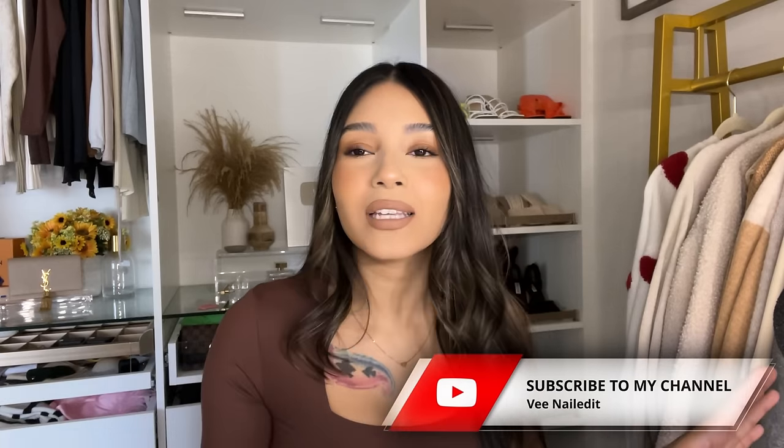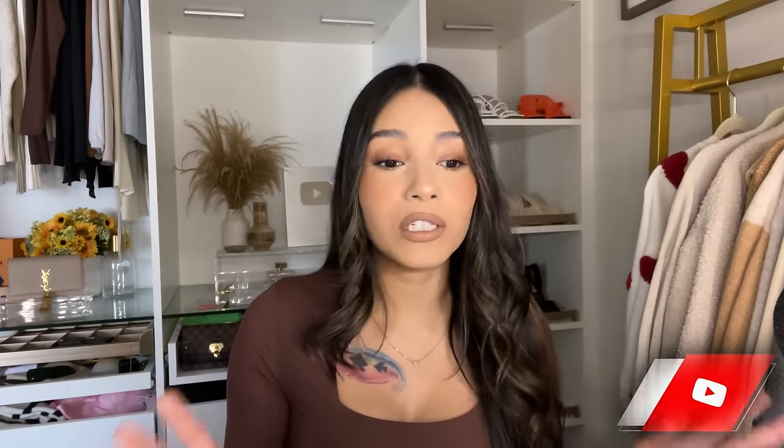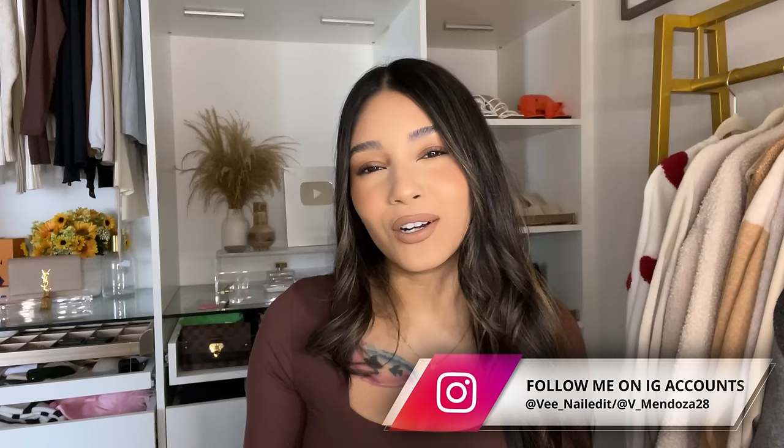Hello everyone, welcome back to my channel! For those of you that are new, my name is V. I post nail tutorials and I am so excited to be back. I've been away for a little bit — things have gone hectic again, my health hasn't been the best, and having a toddler has been insane. But we are here, and y'all know I will come back stronger than ever.